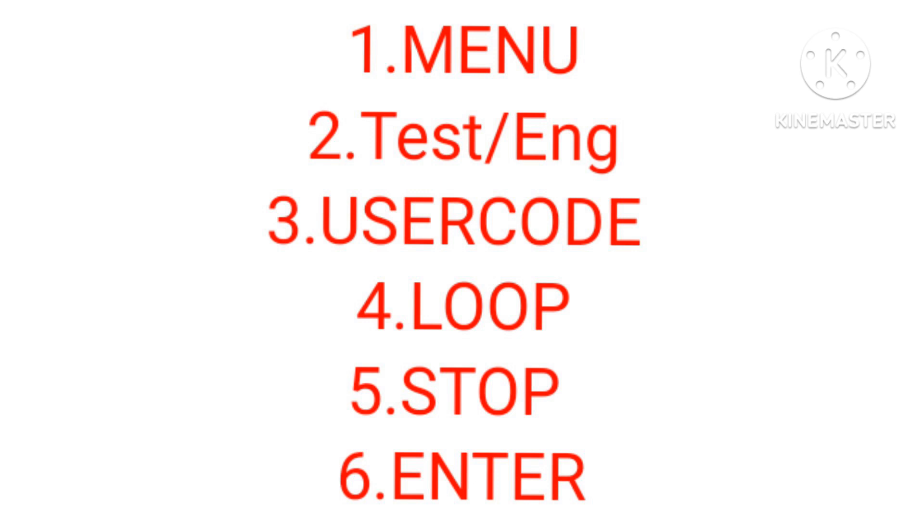By just stopping the loop card you can do whatever work on the loop, like cables, remove or add devices, or short anything. For the method, first you go to Menu, then Test Engineering, then User Code, then Loop, then there's an option to Stop, then Enter, and easily you can stop it.